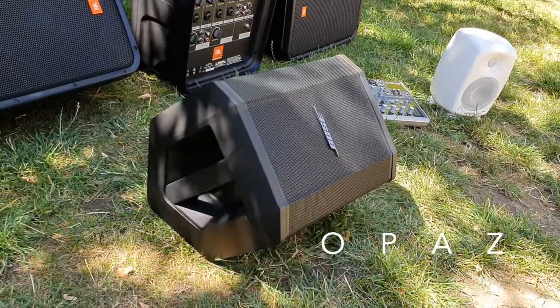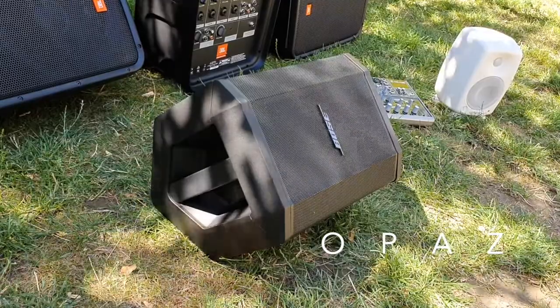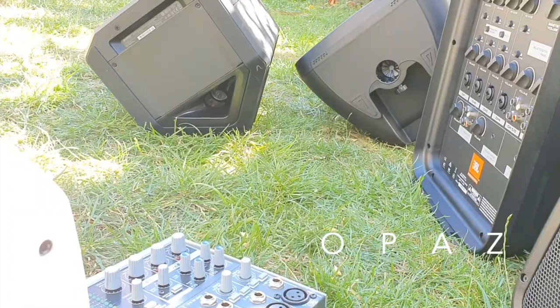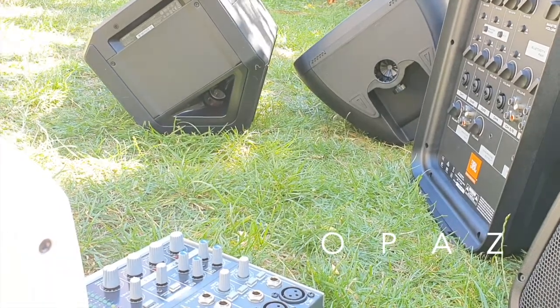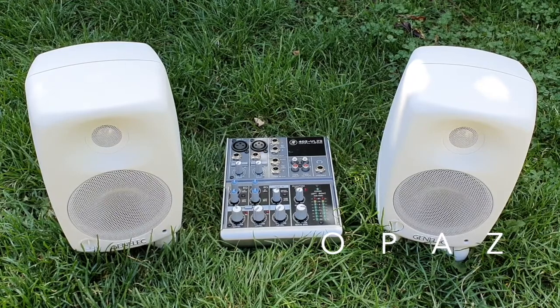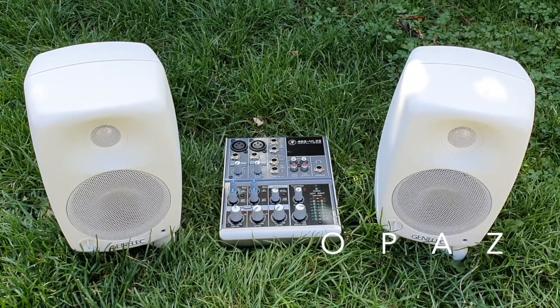Nearly 10 years ago I was looking for a portable PA system. I could not find anywhere something that I needed that was complete and portable that I could buy off the shelf, so I was forced to simply build my own. This is the heart of that PA system. Keeping it very portable, I needed two small monitors.